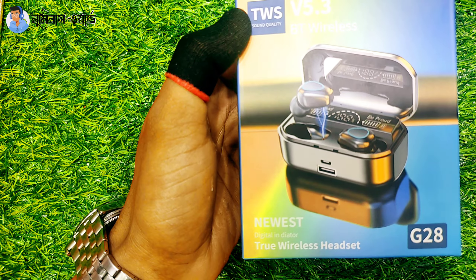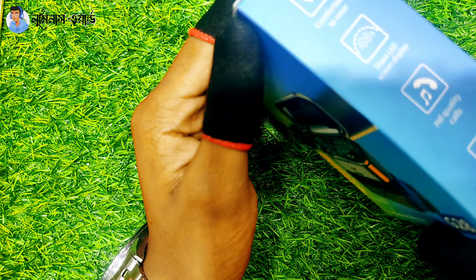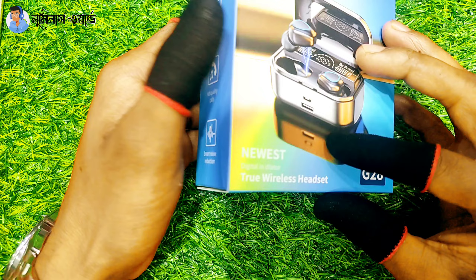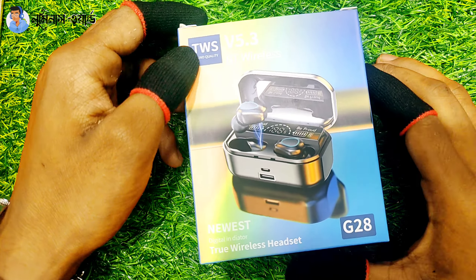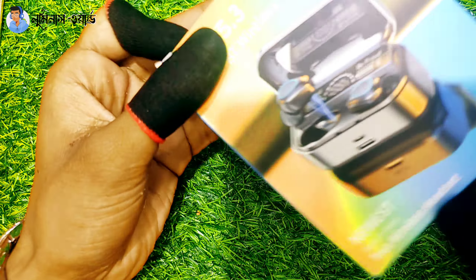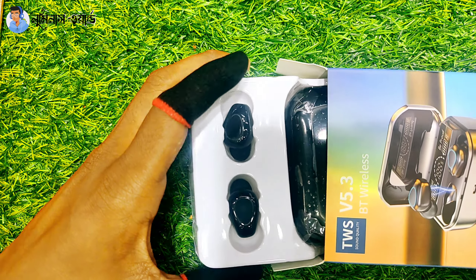Assalamu alaikum, so finally I'm going to make this video for you on this channel, taking a unique look at shop products this summer. The best nation — let's go look at this product. Let's see the video.